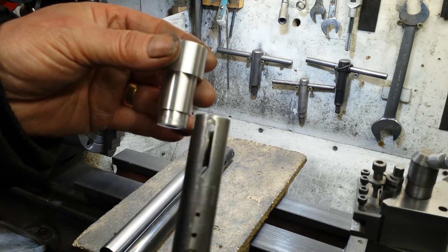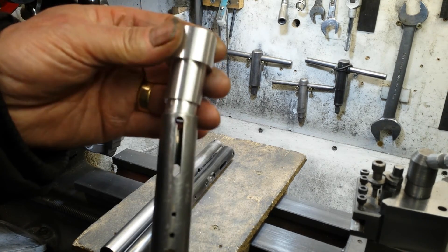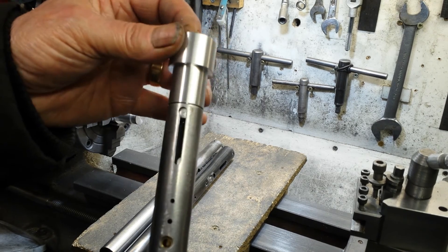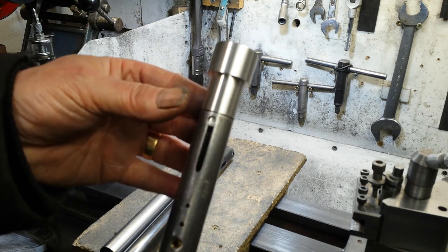Yet no matter how well I make that piece, if it doesn't fit your tube, you're still going to blame me. Or Peas. Or Dennis. Depending on who made the part that you've got. That's one of the problems that we've got to face sometimes.